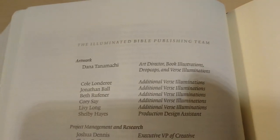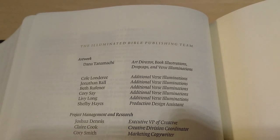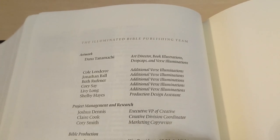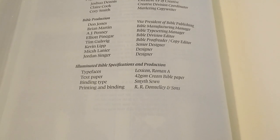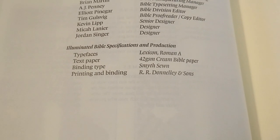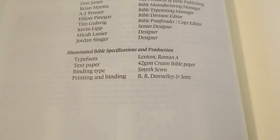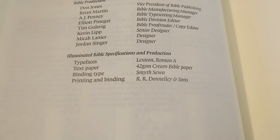Here's the publishing team. There's Dana Tanamachi — I'm not sure how that's pronounced — and everybody else involved. The typeface is Lexicon Roman A. The text paper is 42 GSM Korean Bible paper. It's Smyth-sewn, and the printing was done by R.R. Donnelly & Sons.